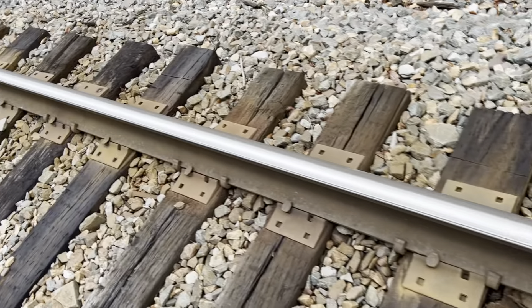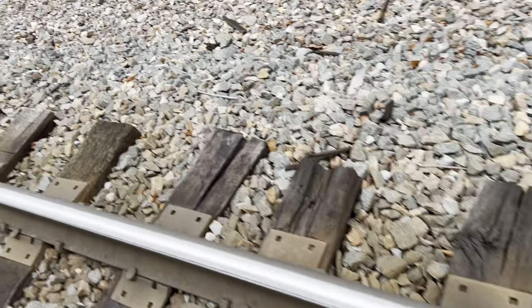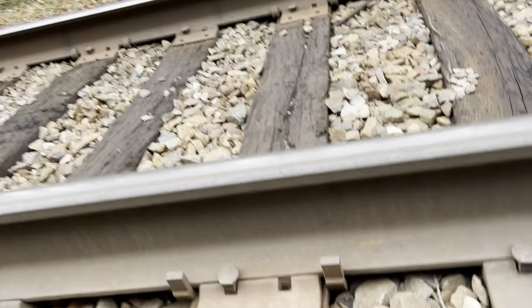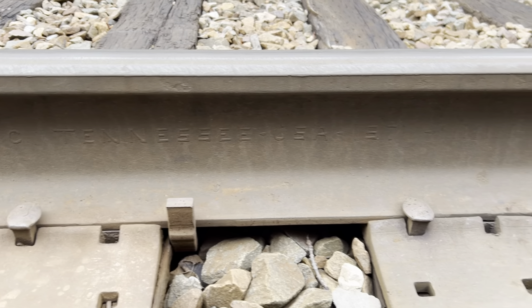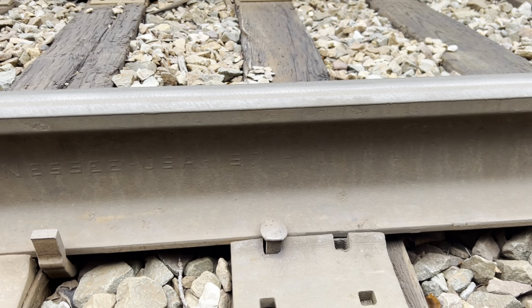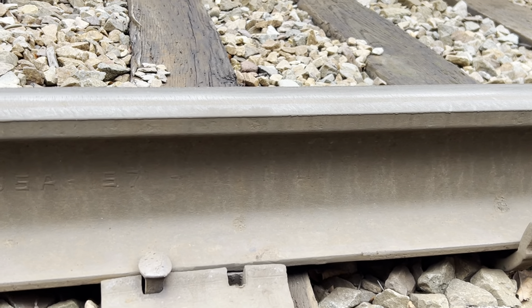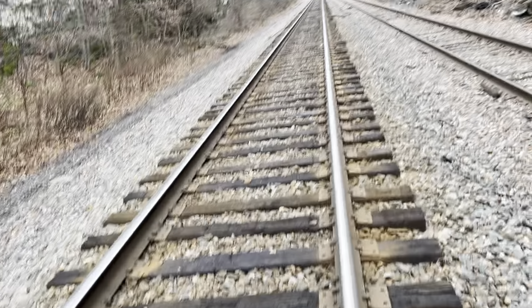This rail I want to say is from the 70s because this is Erie Lackawanna style trackage. 132 25 RE CC Tennessee USA, 1971. So I'm going to zoom in on that so you guys can see that. There's no determination exactly how many hash marks there are so I wouldn't be able to determine exactly what month it was rolled, but we do know the year, which is 1971.